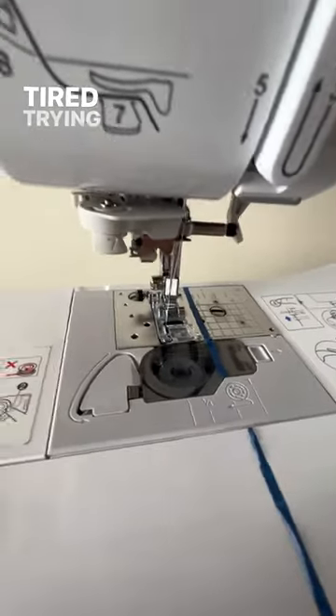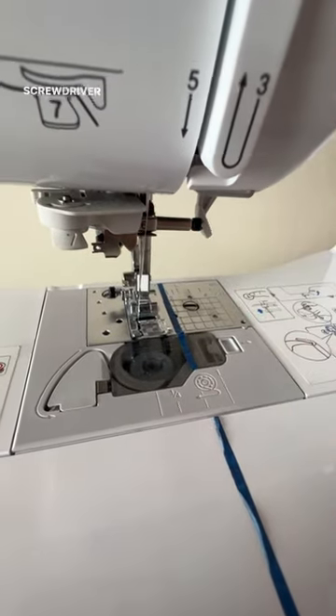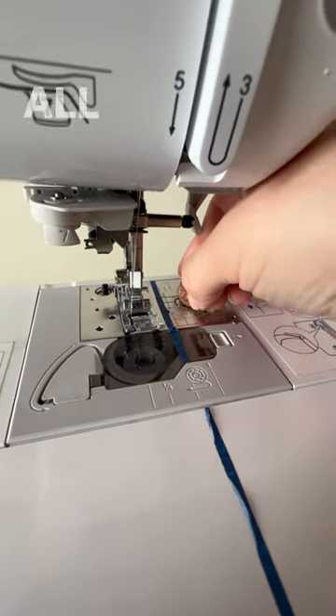Here's why. Tired: trying to get this undone forever with this terrible screwdriver. Wired: taking a coin and using it to loosen and do all of your stuff.